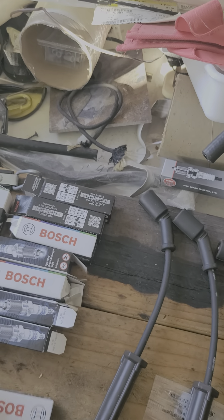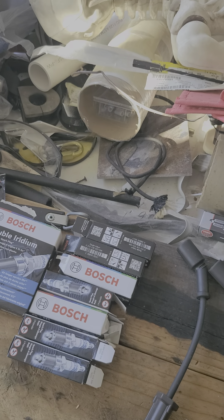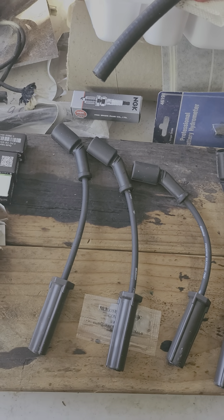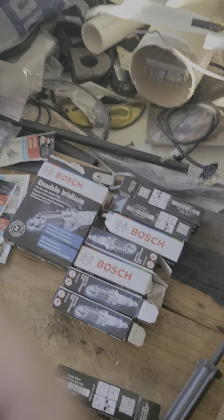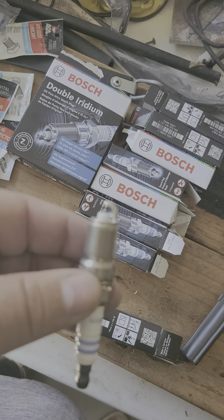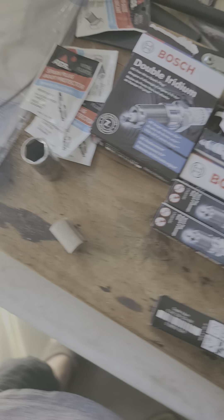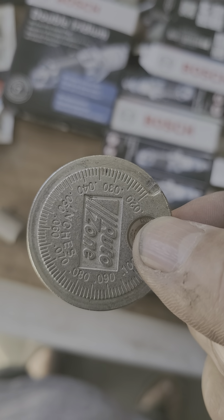It's the Bosch double iridium — it says right there 'OE fine wire spark plug.' The manual is showing a gap of 0.040, and I was hoping these would already be there. When I checked them out, they weren't — they were at 0.05. So I just wanted to do a quick demo on how to gap a spark plug. When I looked at it I thought it was kind of a big gap in there.